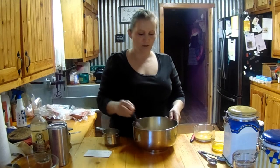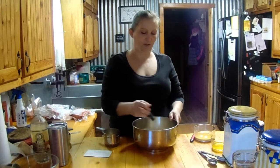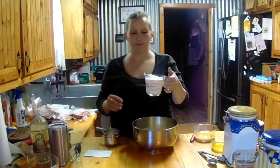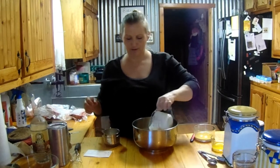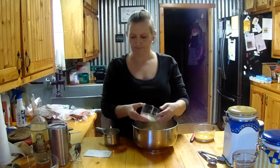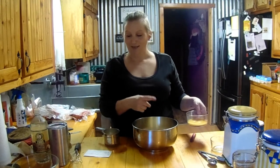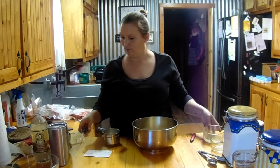Next we're going to add one cup of buttermilk. If you don't have buttermilk, you can use regular milk — that's fine. I did do a video on how to make homemade buttermilk and I'll put a link up in the corner. I've already pre-made mine, so I have one cup of buttermilk ready. Then one egg, beaten, and three tablespoons of melted butter.